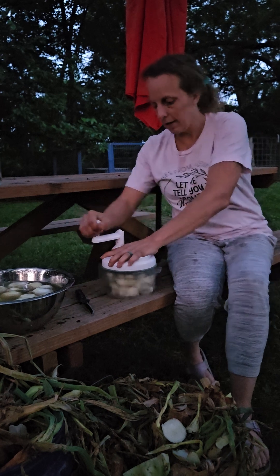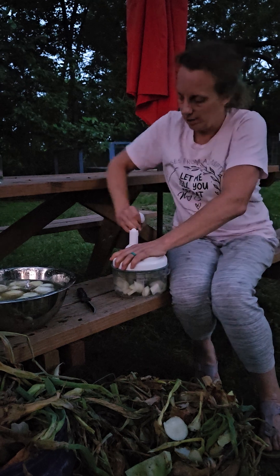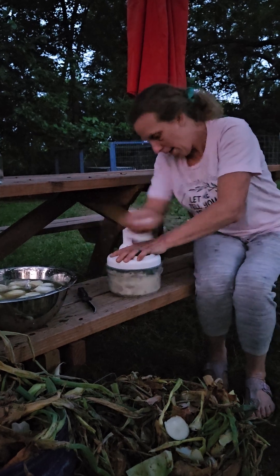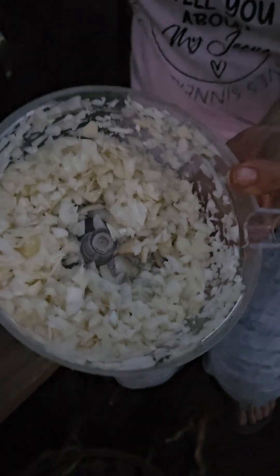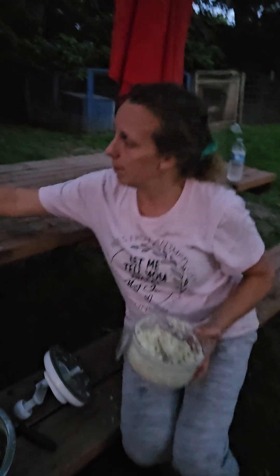You go like this and then you have to kind of get it going. Sometimes it's hard if you have a lot of stuff in there. Then you do get it to go and it goes fast. There you go — all those onions were easily chopped. It doesn't take that long to chop a good amount of onions with this cool chopper. We really love this chopper so much. Then we put them in the bag.